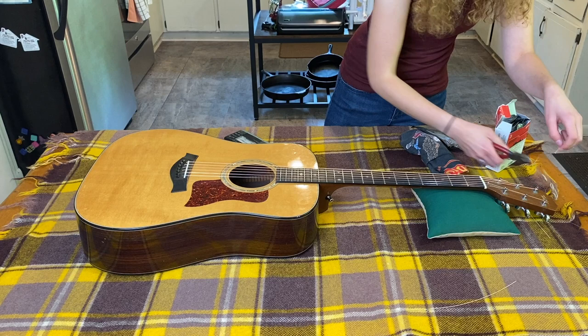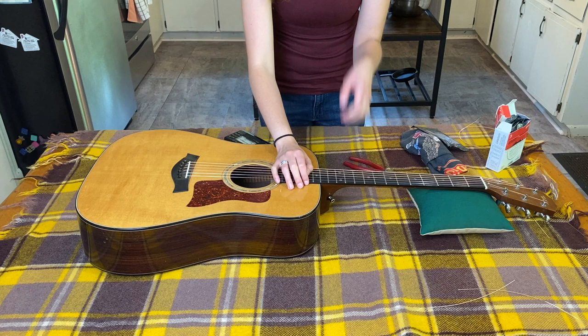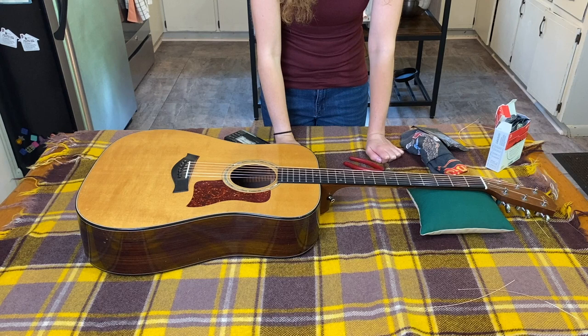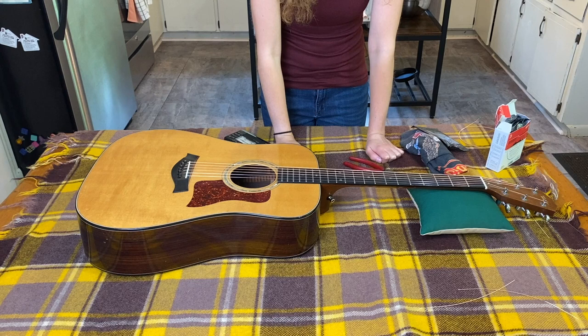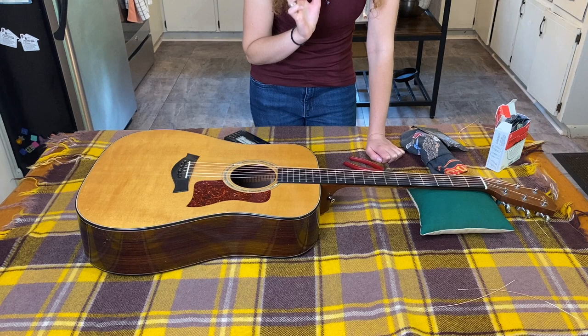Now we have all the strings changed. They're going to slip because they're new — if you play for about 30 minutes straight most of that will stop, but if not it might take a couple days for them to wear in and stop slipping. They're also going to sound a little tinny because they're new, kind of punchy. Some people like that sound; I tend not to. Once they wear in they'll sound less like that, so at this point you're good to go — just tune it and keep playing over the next couple of days.